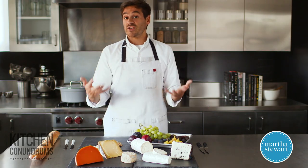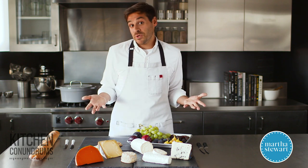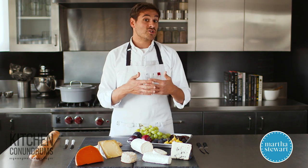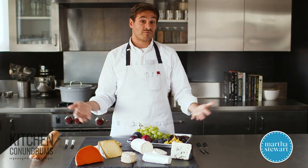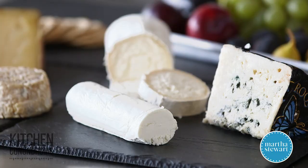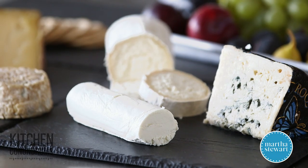Today I'm focusing in on French cheeses, but this is the beauty of a cheese platter — you can really customize it to your taste. So if you want to do a cheese spread that is all focused around French cheeses, go ahead. You could do Italian, you could do a mix. It really depends on what you like.